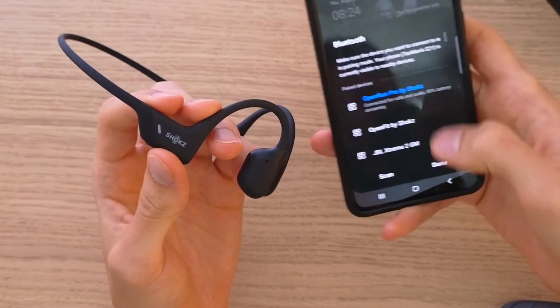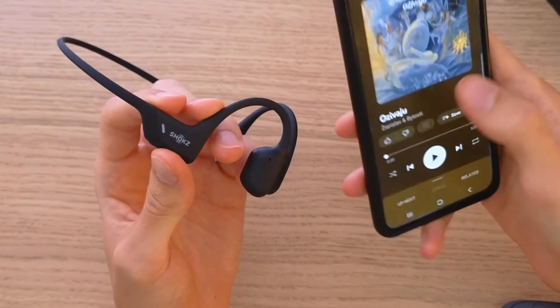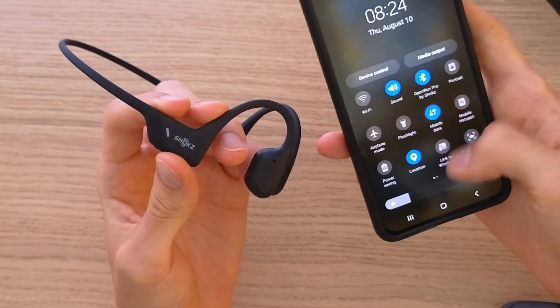And right now, look at this — connected for calls and audio, 80% battery remaining. So now when I play music, it's playing.